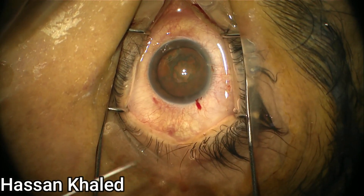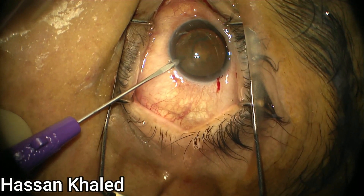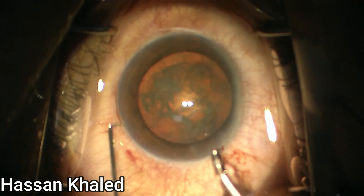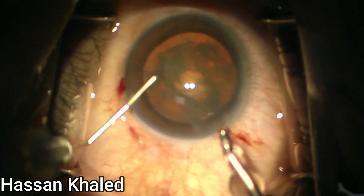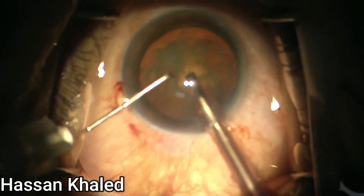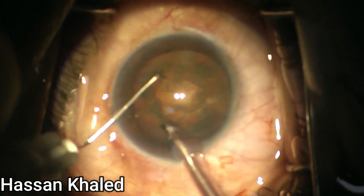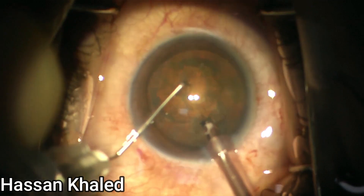Now make two side ports which are perpendicular to the main phaco incision. Here, introducing the vertical chopper through the paracentesis and introducing the phaco probe into the anterior chamber. Just do shaving for the cortical matter and the epinucleus.